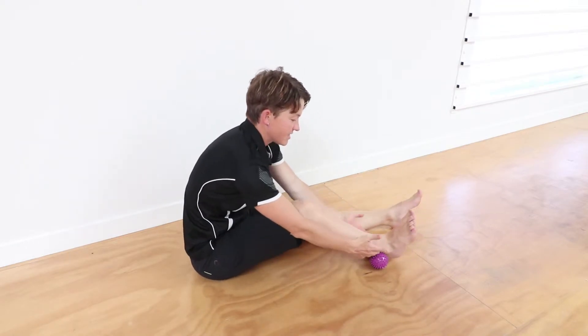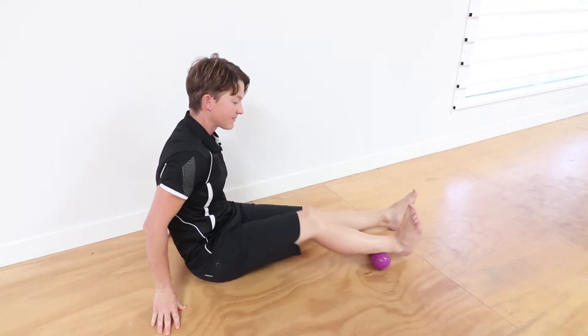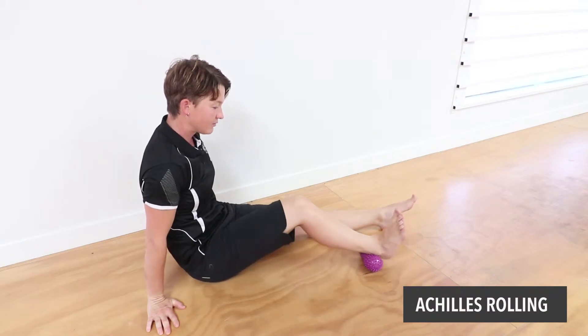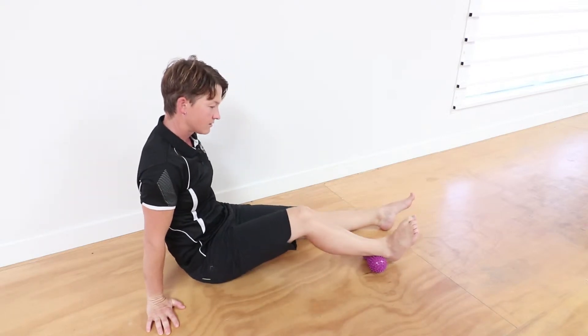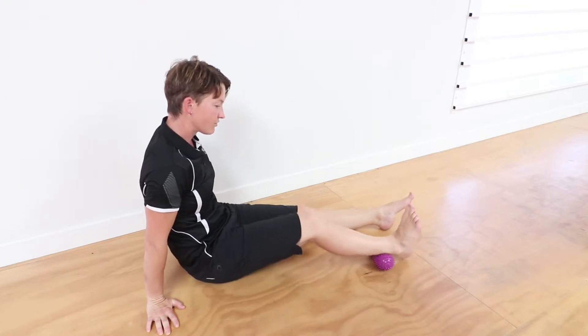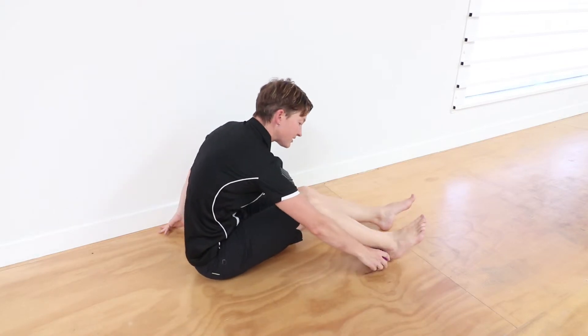Put the Achilles tendon right into the lower part of the peanut, and we're just going to roll through the Achilles in particular. We can roll the calf separately, but we're going to focus on the Achilles for this one. Just having the foot in neutral, roll through there, get the blood moving. If it starts to go a bit off-centre, just bring it back.